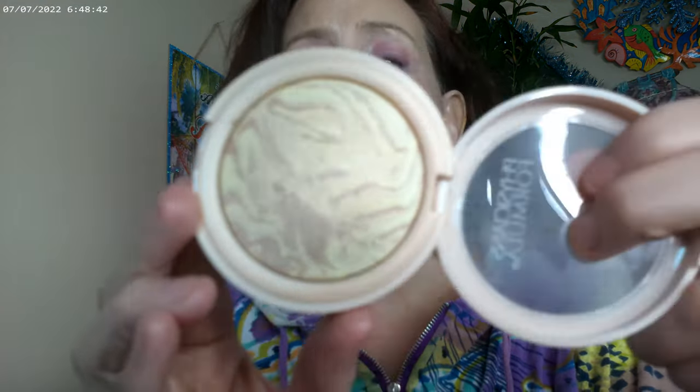I used the baby tint in Blush on my lips — with the baby tints you can use them on both the lips and the cheeks, but I just used it on the lips this time. For finishing powder all over the face I used the Physicians Formula Butter Glow in translucent. These are new from Physicians Formula and I really love them.